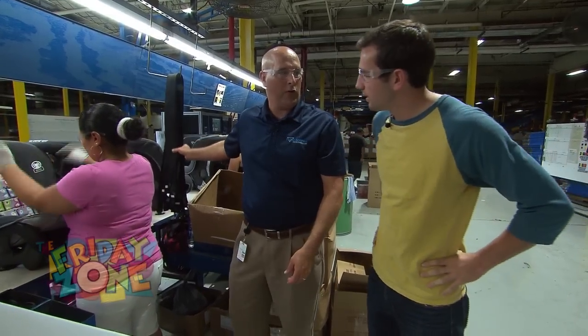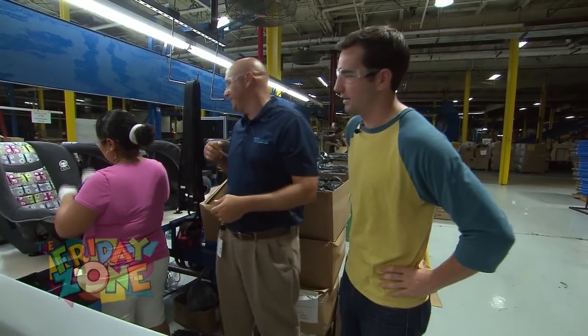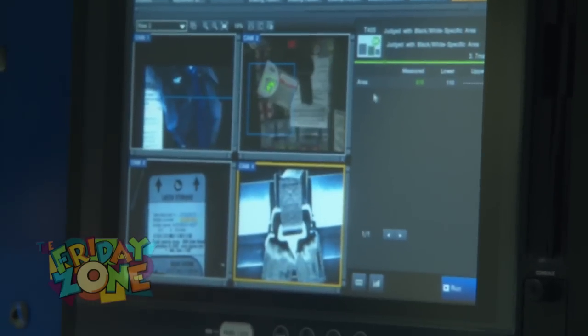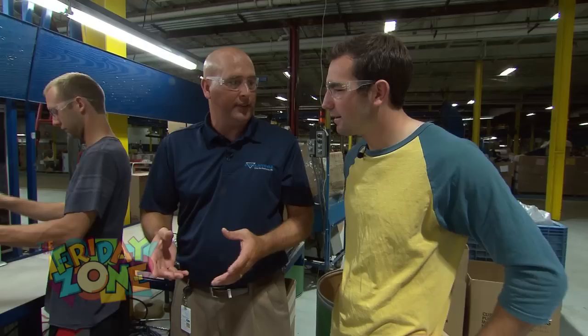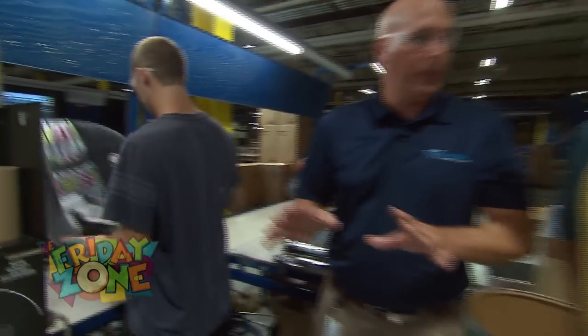This is what we would call an internal harness. So that means we're holding the kid with a harness into the car seat — inside the car seat. So we have a completely finished car seat right here. What we're doing here is we're actually inspecting everything that we've done to this car seat, making sure we put everything in the right place and everything does what it's expected to do.